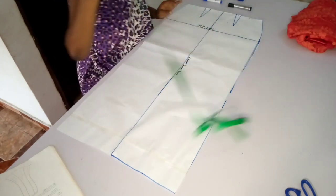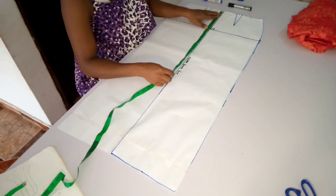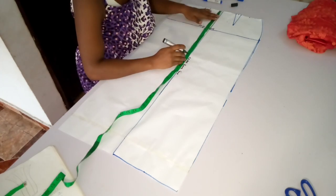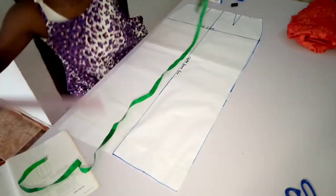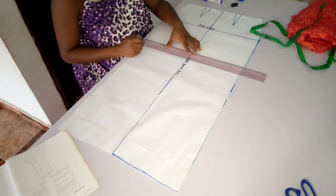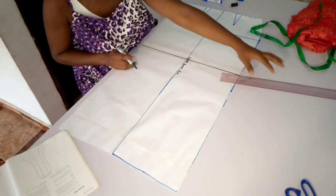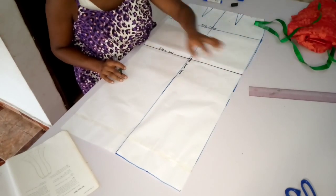The first thing I'm going to be doing is to bring my flare line — where I want my flare to start from. That is exactly the line I'm going to be marking out here. I'm going to be using 17 inches for my flare line, so from the top of my skirt I'm going to mark 17 inches down. That automatically becomes my flare line. You can either measure your knee and take away two inches to find out your flare line.